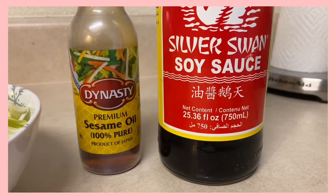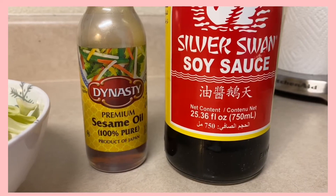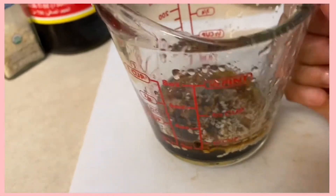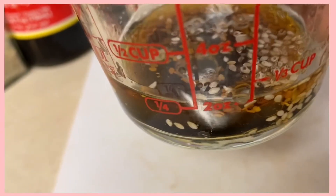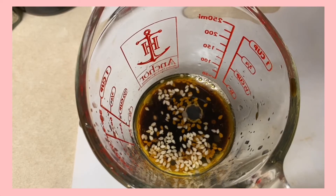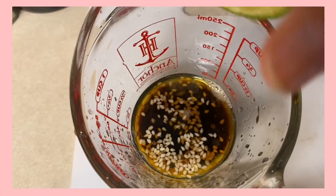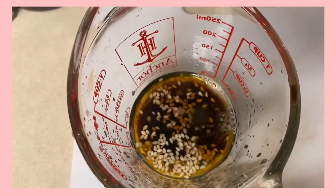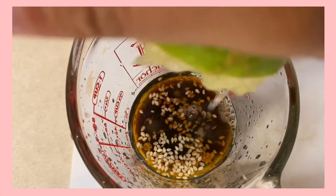One of our toppings is little strips of cabbage. We're gonna grab some sesame seed oil and some soy sauce and we're just gonna mix it all together. With this sauce I added some sesame seeds, and then I'm going to add half a lime just to give it a little extra yumminess.